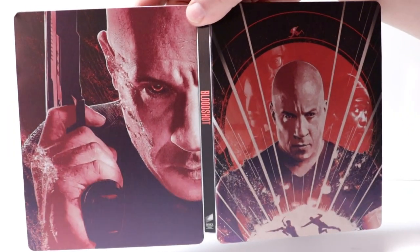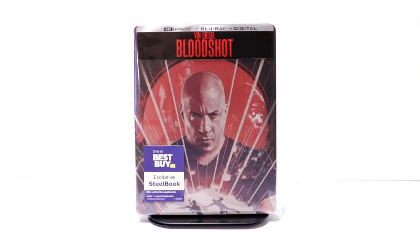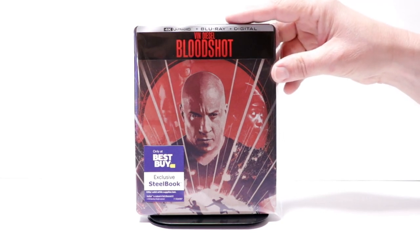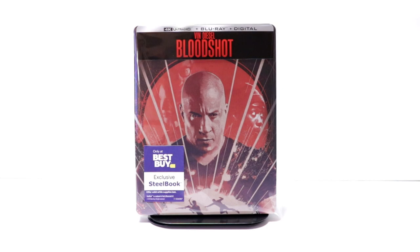Overall, a very nice looking steelbook. I've gone ahead and placed this steelbook inside a protective bag. This bag will help keep the steelbook from getting scuffed up on the shelf up against the other steelbooks. I do have a link below if you'd like to check out where I purchased these bags off of Amazon. Overall, I'm really happy with the look of this steelbook.